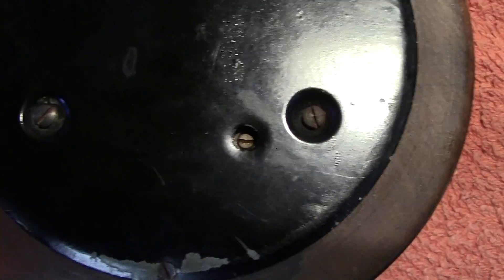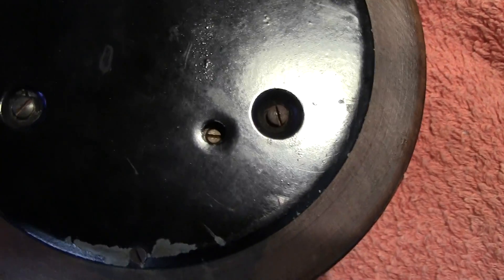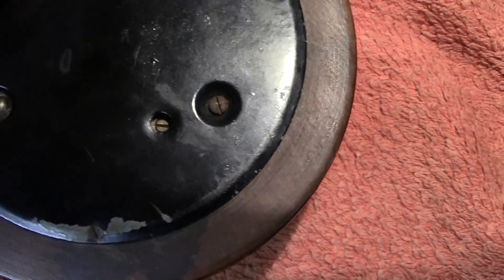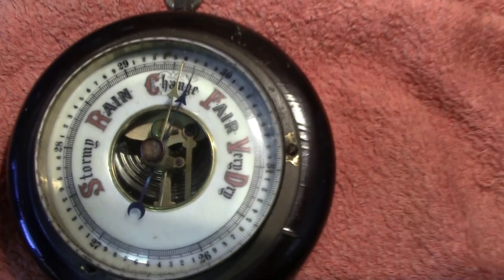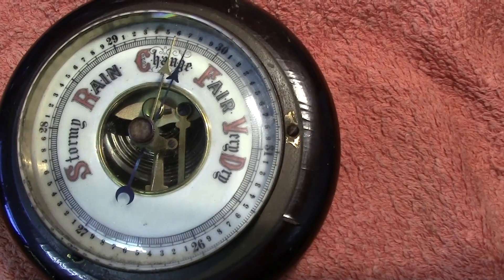You'd ring up your local meteorological office or weather station and say where you live, and ask for the actual barometric pressure. They'll give it to you in inches or millibars, and all you do is turn the barometer round and set the pointer to where it should be. Once it's set, any changes will indicate a correct reading.